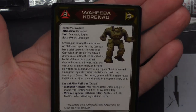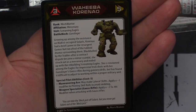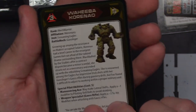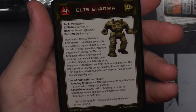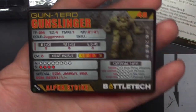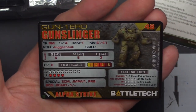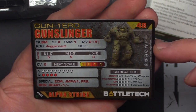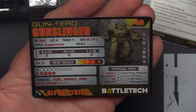Next up, let's check out the Gunslinger — the new mech in the box. We've got Wahiba Corino, Mercenary Screamin' Eagles — I dig the name. And then Ellis Sharma, Mercenary Northwind Highlanders. For the unit cards, coming in at 48 points — the Gunslinger 1ERD, usable in most eras from Clan Invasion through the Ill Clan.